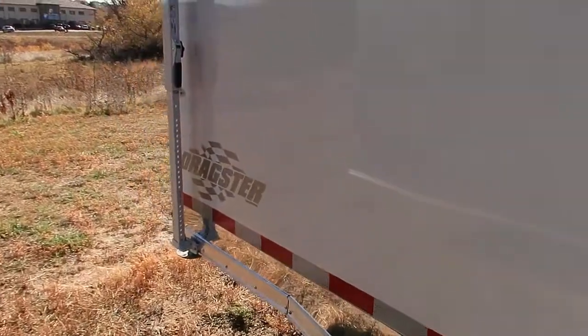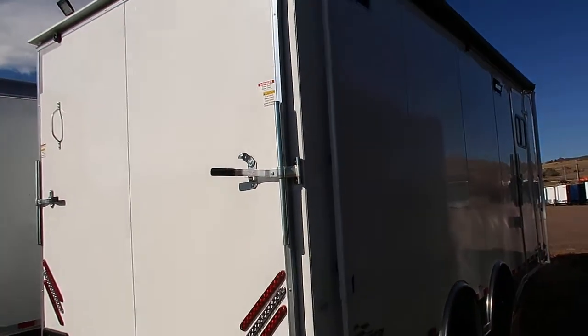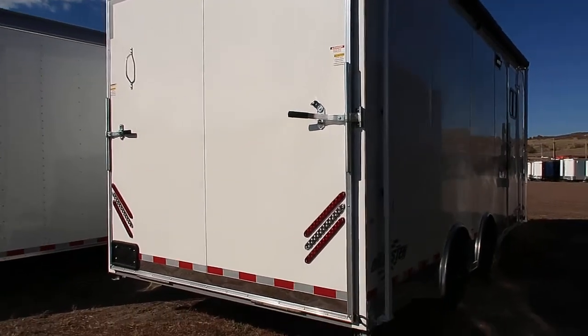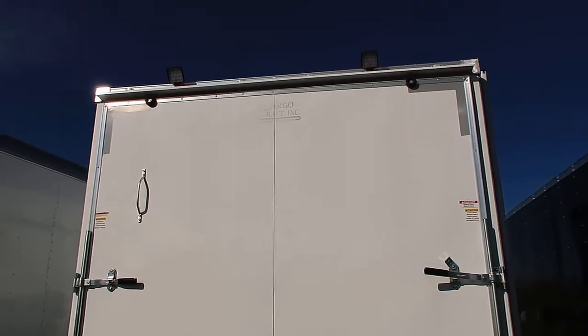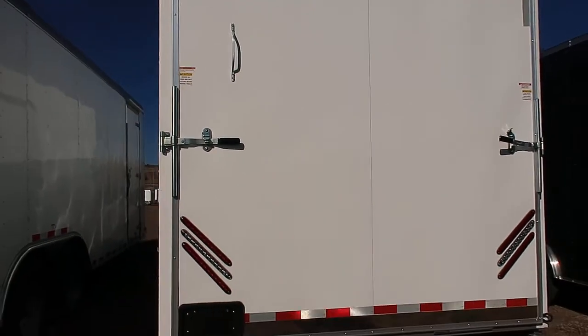Drop-down stabilizer jacks. And I'm going to spin around so you guys can get a better view of the trailer. It's very clean and pretty with having no screws in it. You've got triple strip LED taillights, and then also two overhead spotlights. These are going to be great load lights for you to have at night.